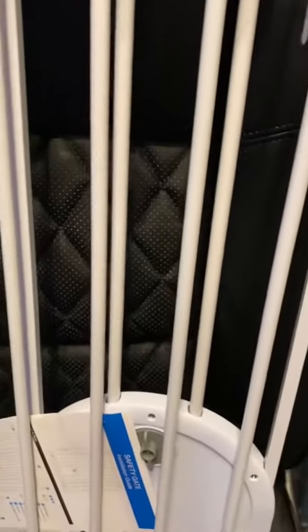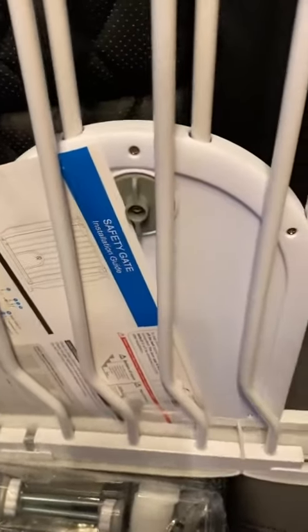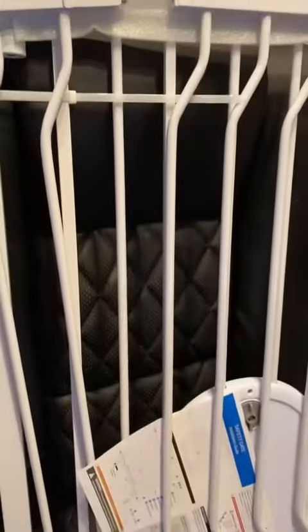It also comes with extra panels to extend it to make it wider should you need it. All in all, this looks great. It was packaged very, very nicely. It even comes with a small dog or cat door so that your small pets could get through even when your kids cannot. I think that this is excellent.